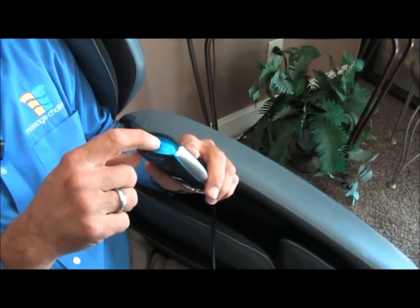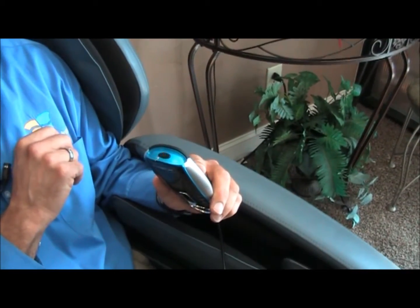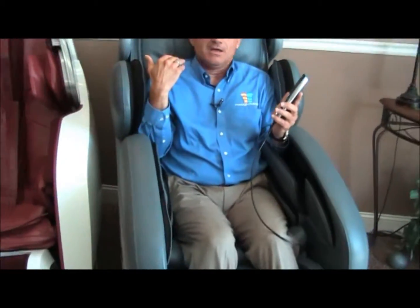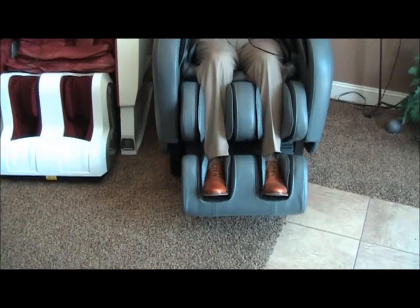The power button is on the top, and this is something that took me about five to ten minutes to find out the first time I sat on the chair — I could not figure out how to turn it on. Push that button and now you'll see that the chair is actually coming away from the wall, a little bit away from the wall, and the ottoman's coming up and the chair reclines a little bit.